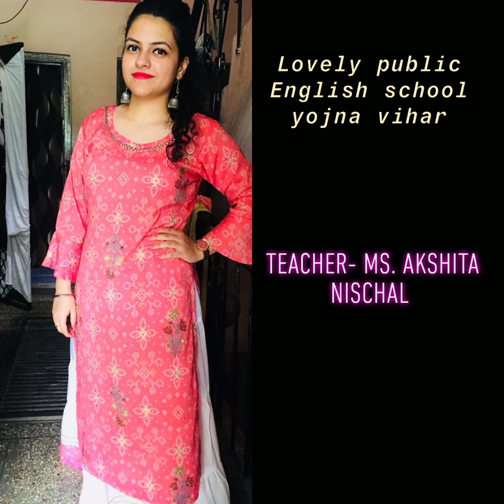My name is Akshita Nishchil and I am a teacher of class nursery. Good morning my lovely kids. How are you all? I hope you all are fine and safe at home.